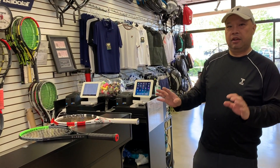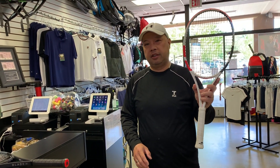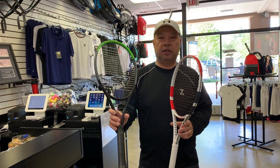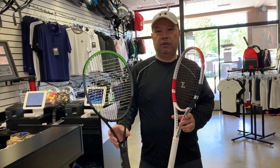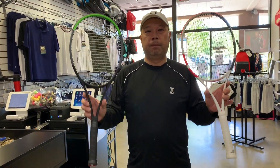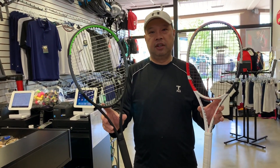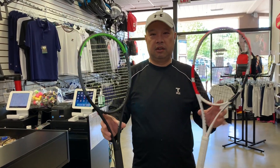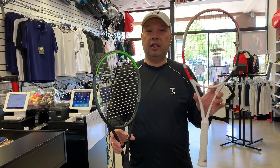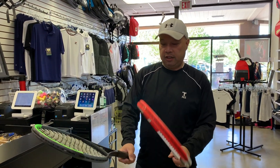Welcome to Tennis Spin where we put our spin on your tennis. Today I'm going to be comparing, from a lot of viewer requests, the Pure Strike 16x19 by Babolat against the Wilson Blade 16x19 V7 — third generation. Both 16x19, both probably the most popular rackets in their respective categories.